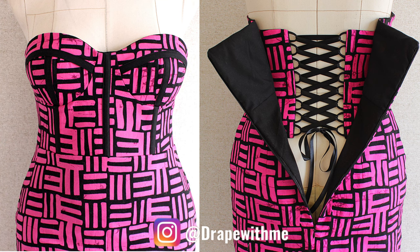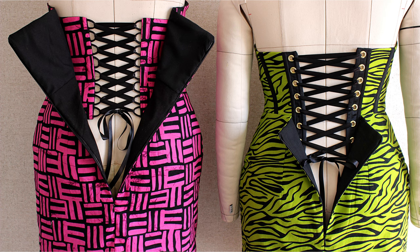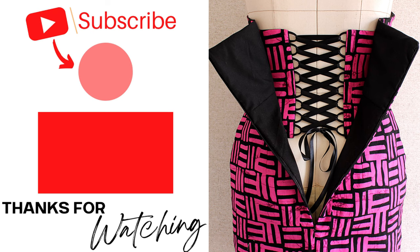If you make one, tag me on Instagram — I would love to see your work. Also, did you know she has a twin sister? They're sexy, aren't they? Anyway, if you want to know how to make the green one, then click on this video right here. I'll see you in the next one. Don't forget to practice, practice, practice. Bye everybody!